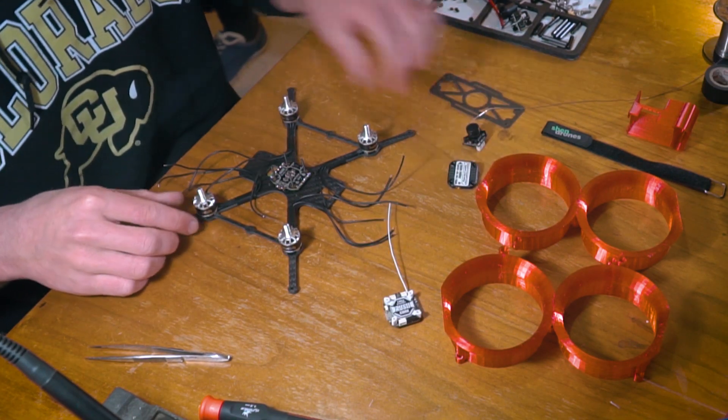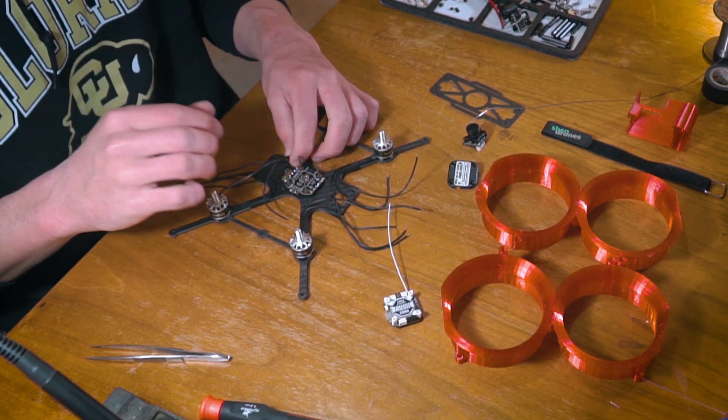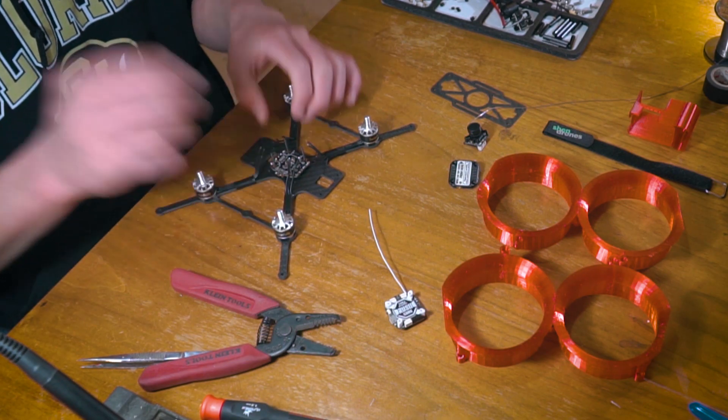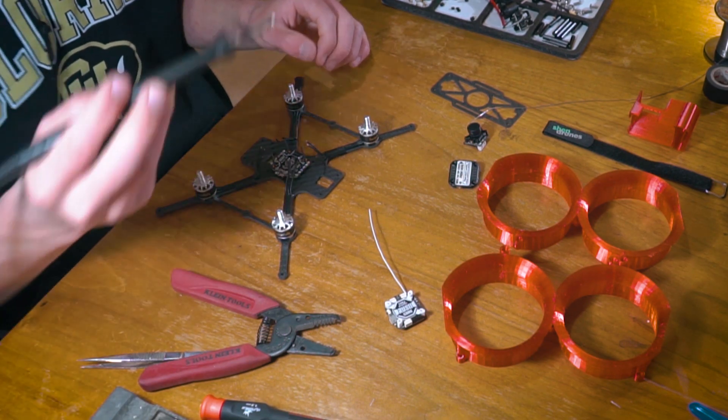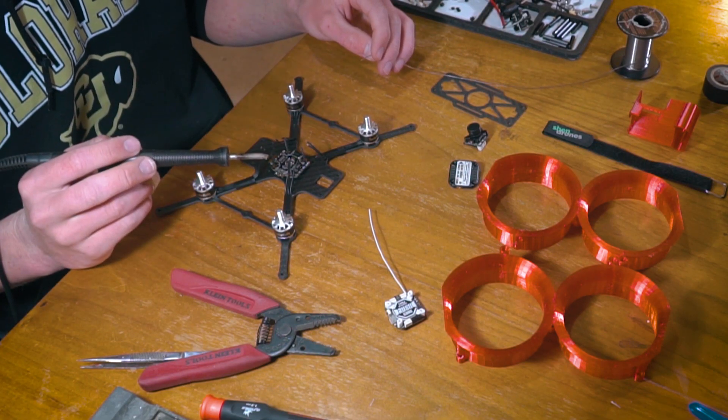At this point we're going to measure these wires out so we can solder them to the board. We have cut these wires to length and stripped them. All we need to do now is grab our soldering iron, tin these wires, and they will be ready to solder onto the pads.